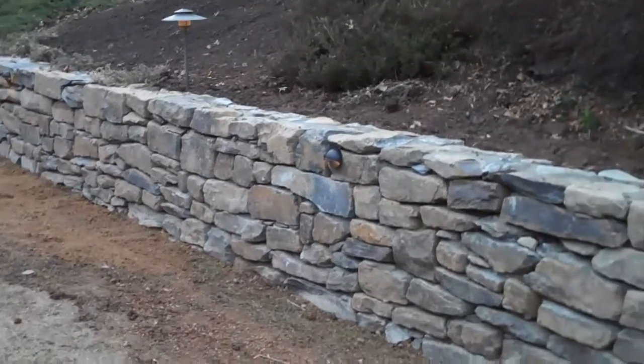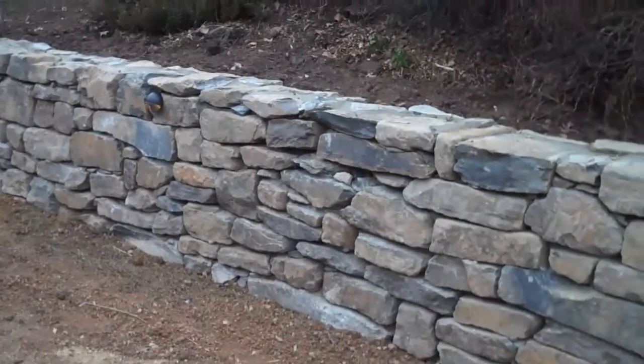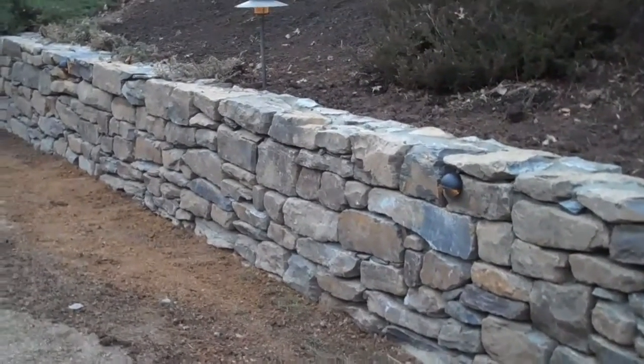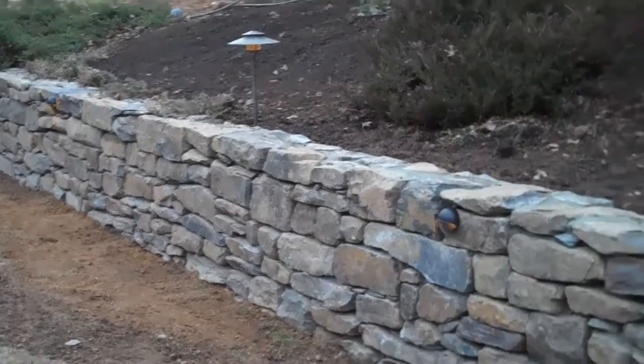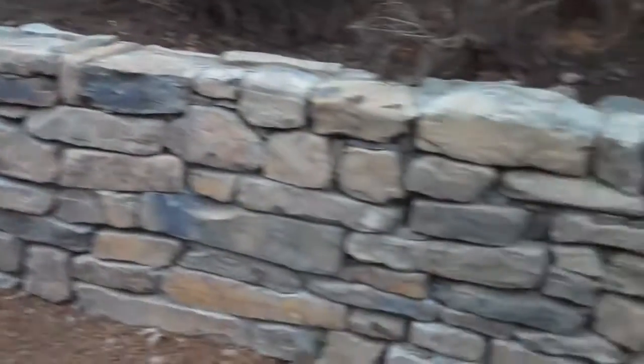If you need to get a hold of us, call 215-249-1236, or visit us at www.orserlandscaping.com. This project really, really turned out great.